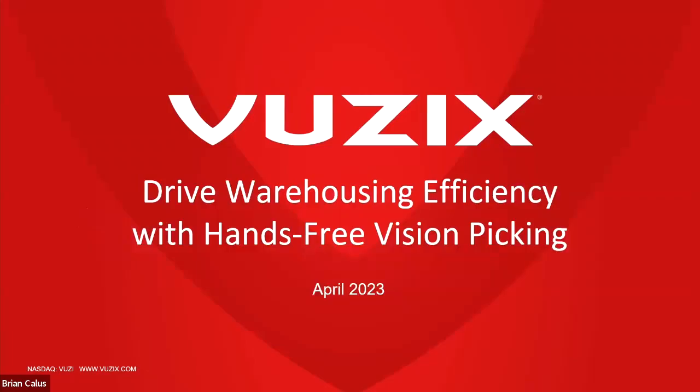Hi, everyone. Thank you for joining us today for this webinar titled 'Drive Warehousing Efficiency with Vuzix Hands-Free Vision Picking.' My name is Mike Hallett, Events Manager at Vuzix. Today's format will consist of an opening presentation from Brian Callas, our Director of Sales, followed by a warehousing demonstration, and then a Q&A session. Feel free to type questions in the remarks section. Today's call is being recorded and will be available on our website. I'd like to introduce Brian Callas, Director of Sales for Vuzix Corporation.